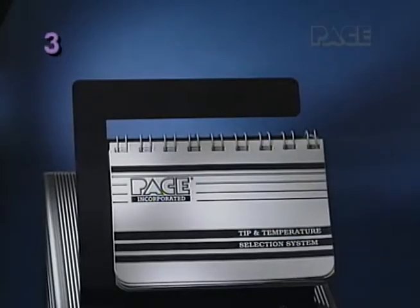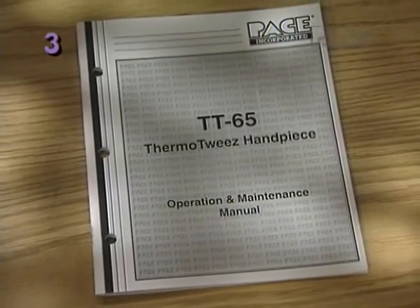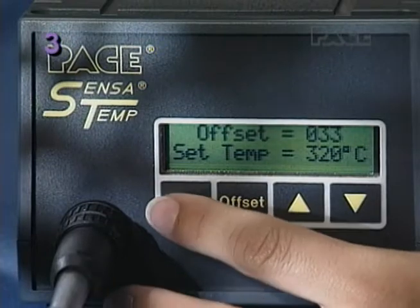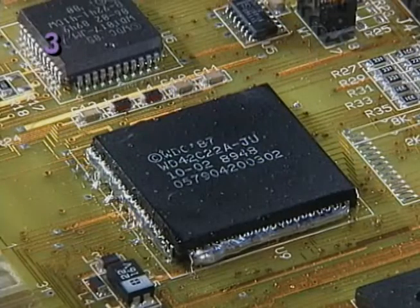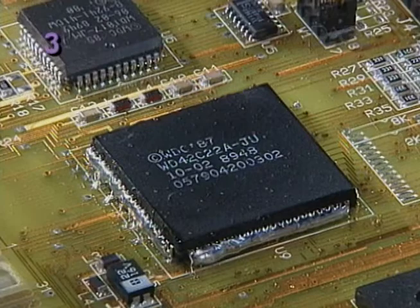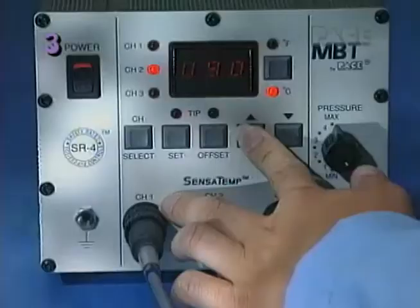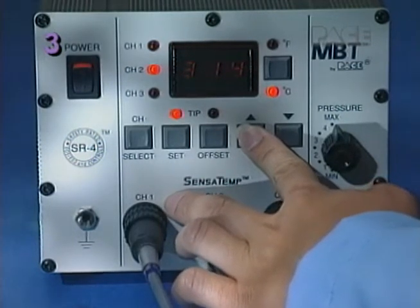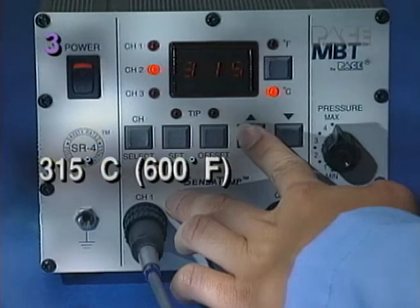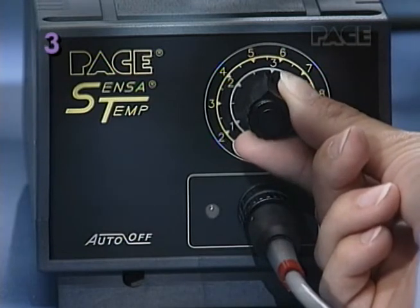For more specific information on setting the tip temperature, consult the introduction of the Tip and Temperature Selection System or your handpiece manual. The ThermoTweeze handpiece is designed to operate efficiently at safer, lower tip temperatures. For most surface mount removal applications, use the lowest tip temperature which will provide rapid yet controllable melt of all the solder joints. To increase tip life and reduce the possibility of damage, begin with a tip temperature of 315 degrees Celsius or 600 degrees Fahrenheit. Adjust temperature as necessary to suit your particular application.